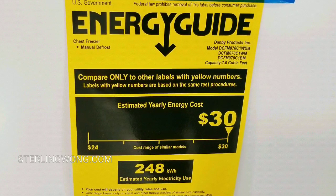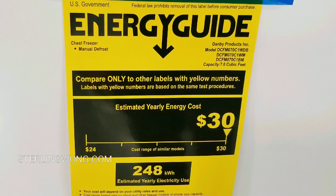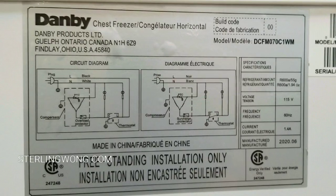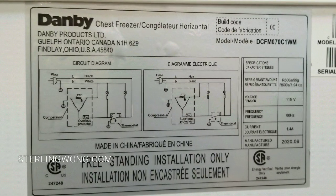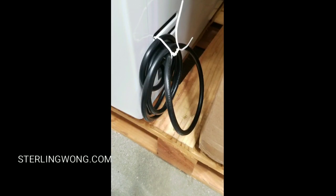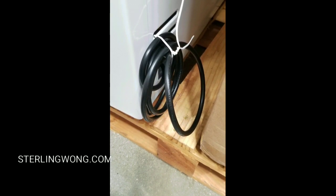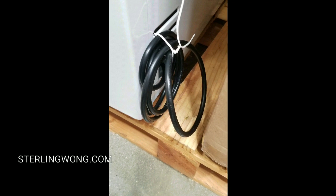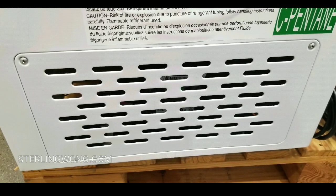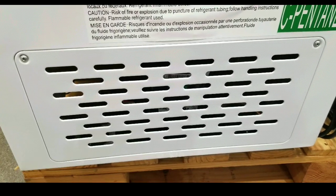Your yearly cost for operating this is about $30, which is way less expensive than running a refrigerator and freezer. If you're interested in the full specs, go ahead and pause the video. It takes a normal AC plug outlet — nothing special — and there's a grid and grate for the compressor unit.